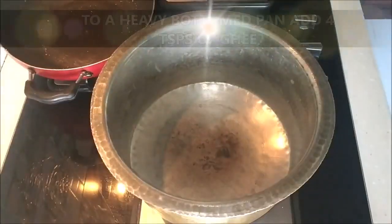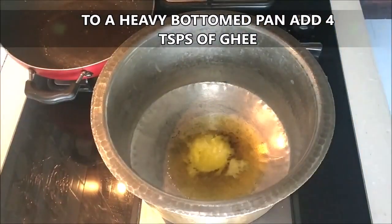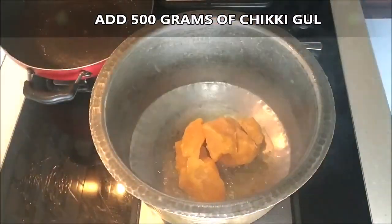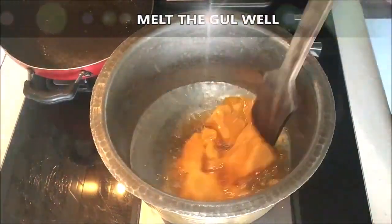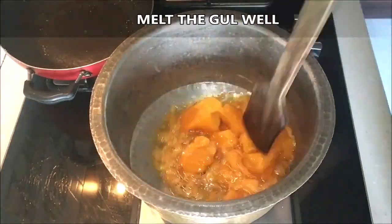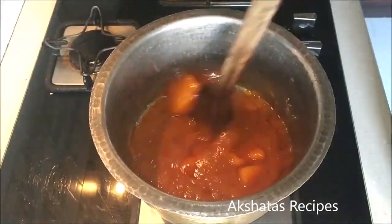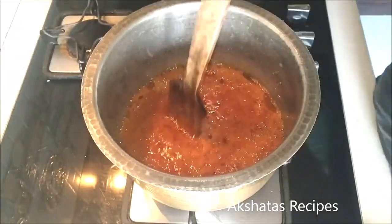In a heavy-bottomed pan, add four tablespoons of ghee or clarified butter. Once the ghee is hot, add 500 grams of chikki gul — you can get this at grocery stores, just tell them you want it to make til gul ladoo. It's a special kind of gul called chikki gul, a little orange in color, not the regular white kind, and it is available 12 months of the year.